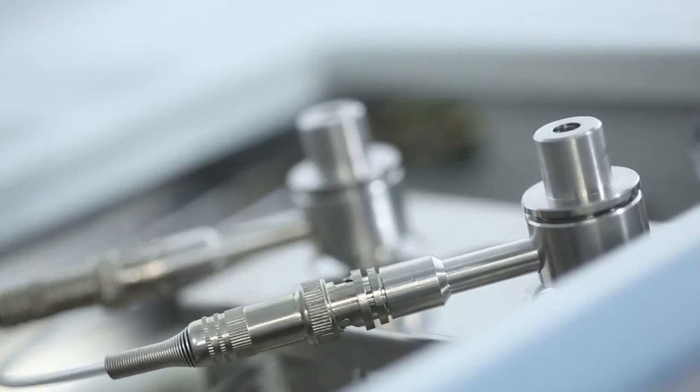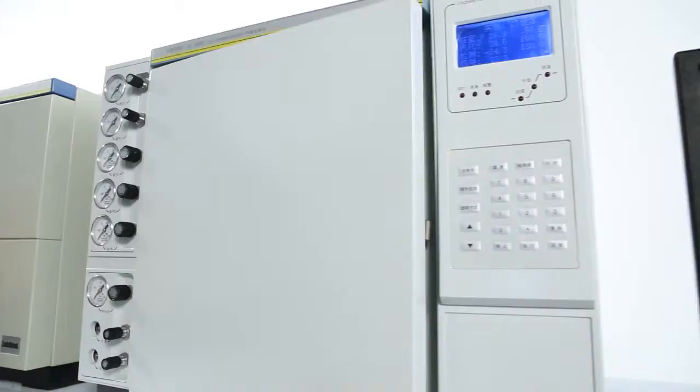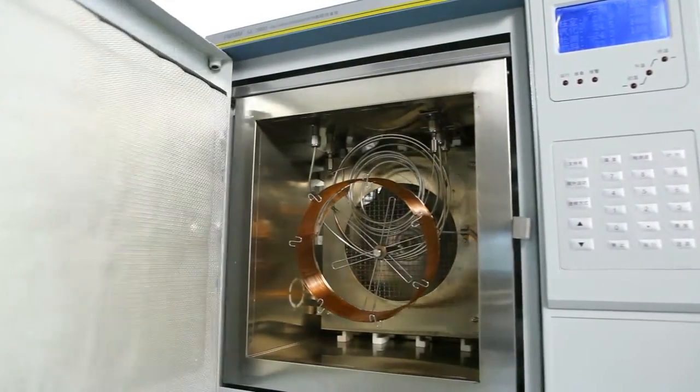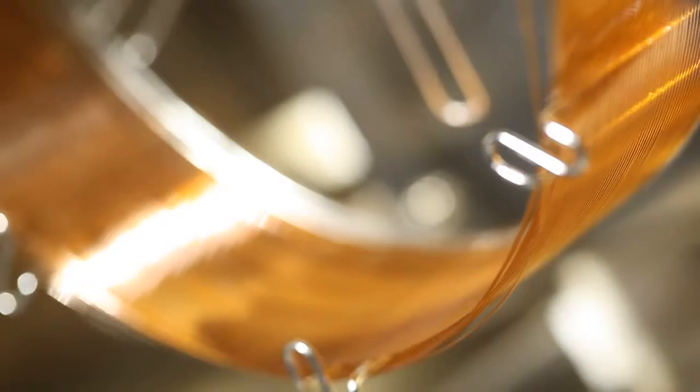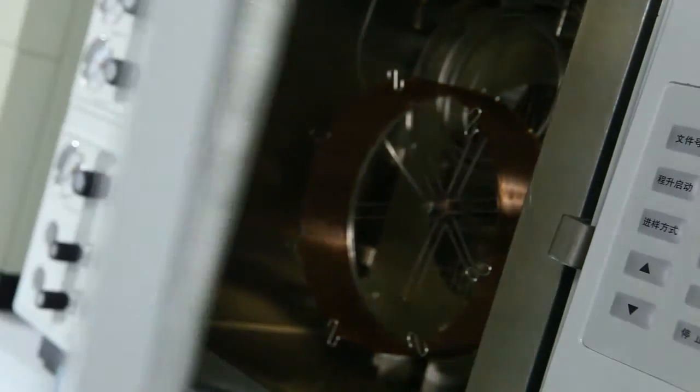The gas chromatograph has both an FID detector and a TCD detector, which are paired with a capillary column and a packed column correspondingly, to test the purity of a particular substance and the relative amounts of such components in a mixture.